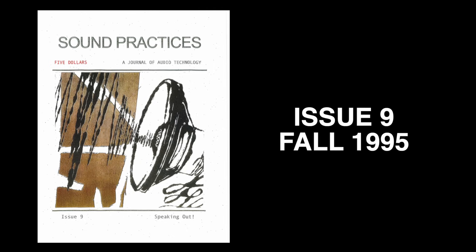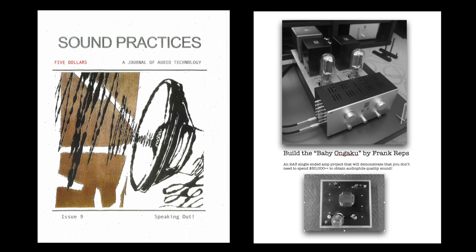For this build I'm going to go with a proven circuit. Back in the 1990s, way before the internet, there was a print article called Sound Practices, and in issue 9 of fall '95 there's an article called 'Build a Baby Agóku.' Go find the article and have a read — it's pretty interesting. Many people have built this amplifier, but it uses hard-to-find, pricey output transformers and Solen capacitors. I think we could downgrade those parts and still get a pretty good-sounding amplifier using that classic circuit.